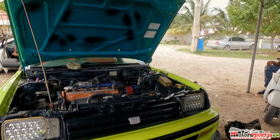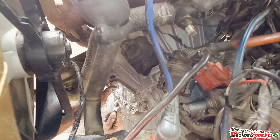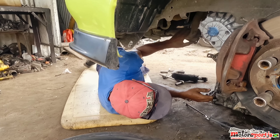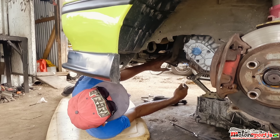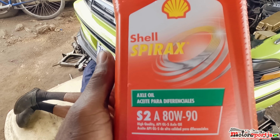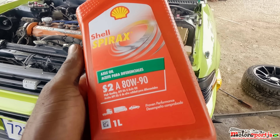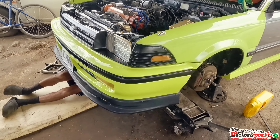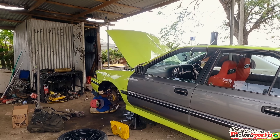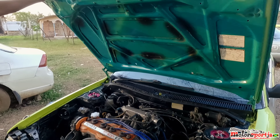The 6-speed manual transmission is now in. This is the gear oil we're going to use — Shell. Bossy recommended this one. Let's go.